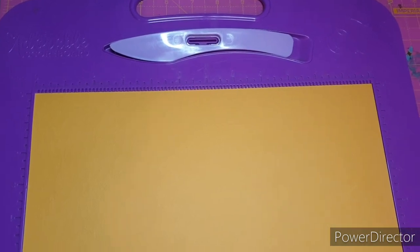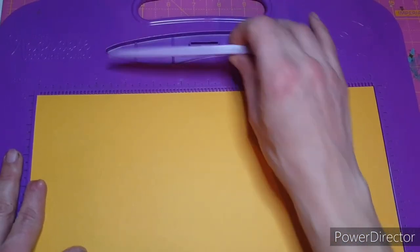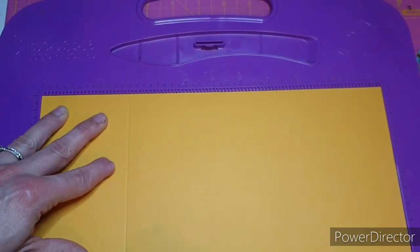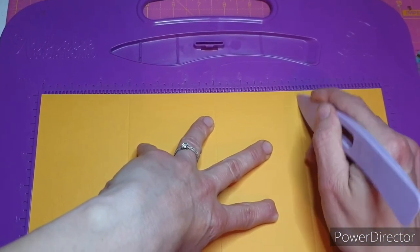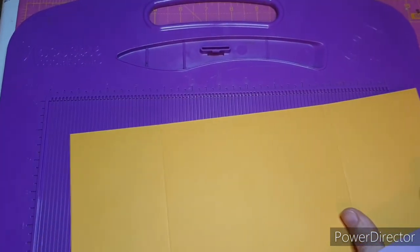I'll leave the Becky's Blog link in the description box, and I'll also do a blog post to go alongside this video with all the measurements you need. To start with, we're using the Tonic card as our base — this measures six inches by twelve inches. We're going to score at three inches, at six inches, and at nine inches. That is literally all of the scoring we need to do.